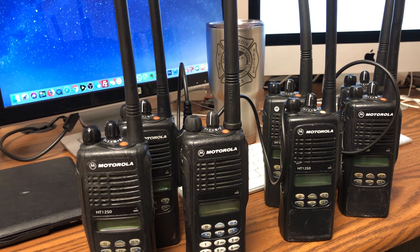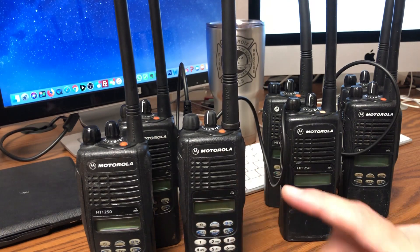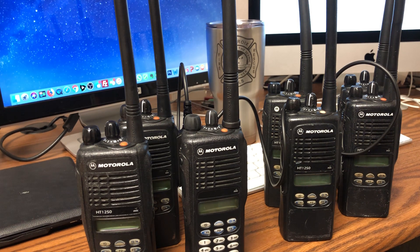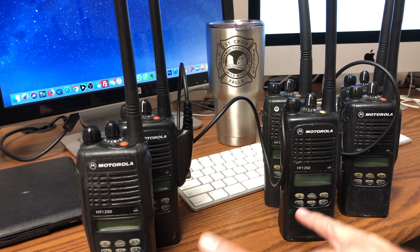If you have any questions, you can go to batboard.batlabs.com and search for HT-1250 cloning. It also works with the HT-750. One important thing to note: the radios have to be the same. This radio I bought from eBay came with a keyboard, and it does not clone with the LS model. The LS and the keypad version do not clone together — they have to be the exact same radio.